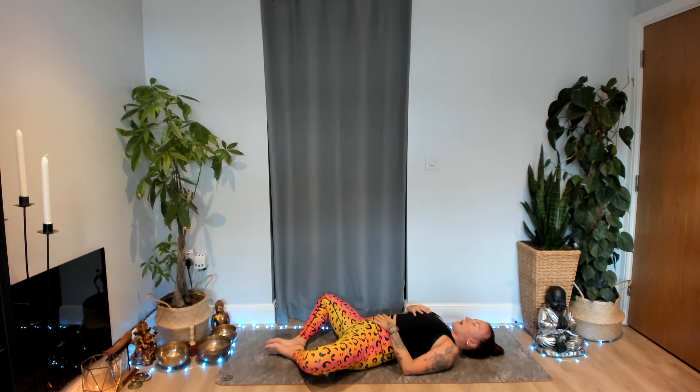Take this first couple of minutes as an opportunity to arrive onto your mat, to arrive into your practice space, beginning to invite your awareness inwards. Start to notice how your physical body feels, notice the breath, the movement of the breath underneath your hands, the rising and falling of the belly and chest. Start to notice your mood, your energy level, any thoughts, any emotions — whatever's arrived with you onto your mat today. Really building an awareness of how you feel in this moment.